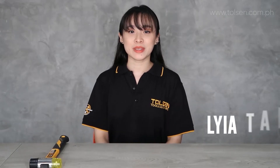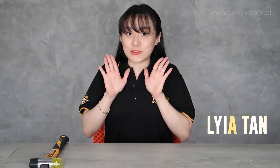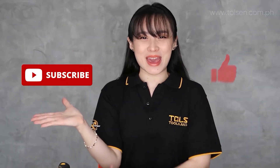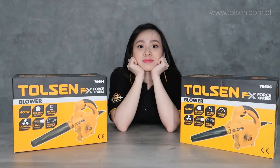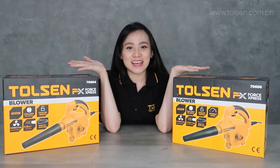I'm Laya and I'm here to unbox and show you how to use our products and tools. Don't forget to subscribe and hit the bell button for more updates and notifications. Hi guys! Welcome back to Dolcens!